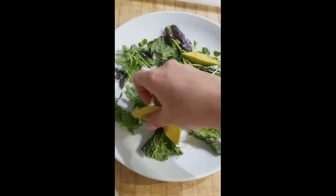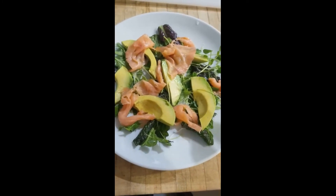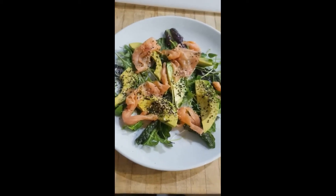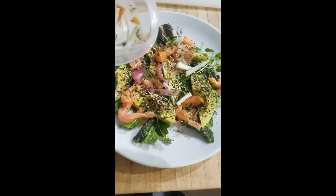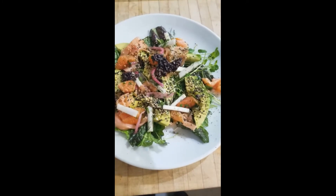Arrange the slices of avocado and the pieces of smoked salmon on the lettuce. Sprinkle the salad generously with the furikake seasoning. Spoon the salad garnish over top and finish by sprinkling with the puffed black rice.